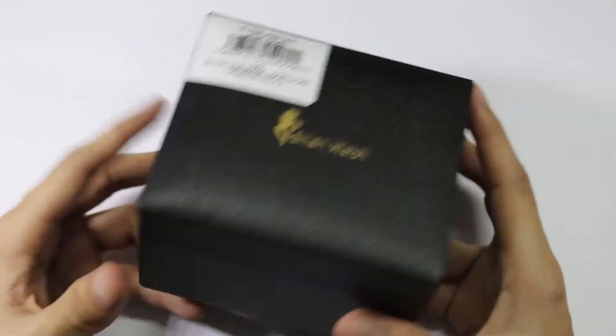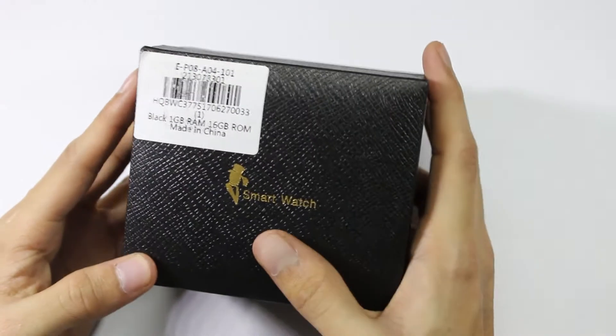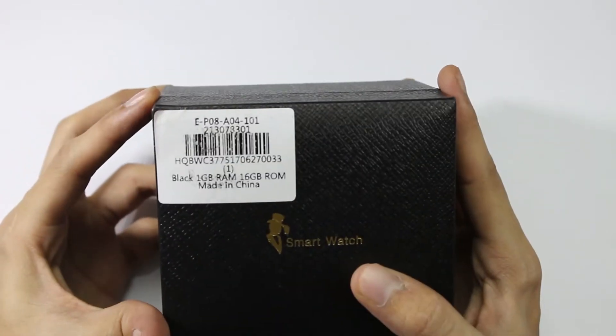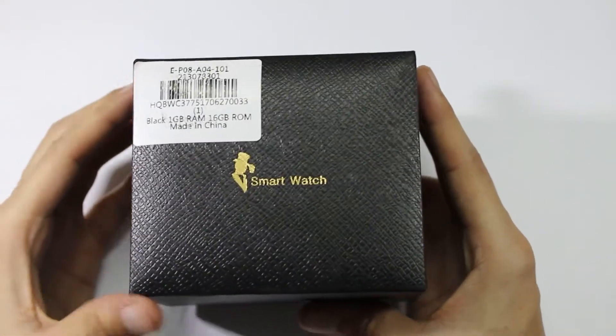This is the box itself and the package looks premium. On the top of the box we have a smartwatch label, and here are some quick specifications about the watch. Now let's open the box and see what all is included in this package.